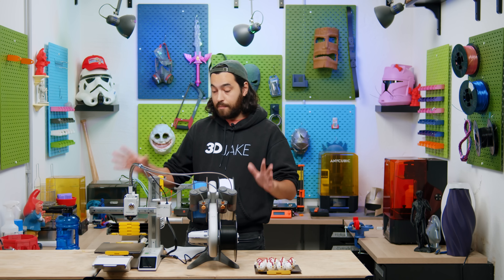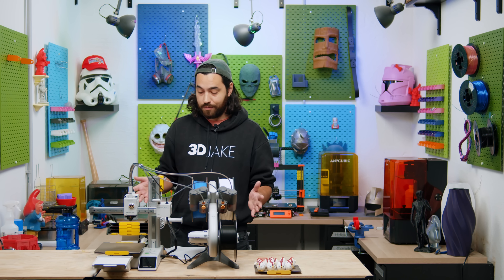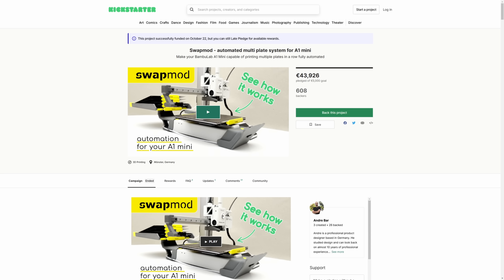Someday, maybe we'll even get a version of the Swap Mod for the standard A1, which would be awesome. This kit has not yet been released — we were lucky to get a kit from Andrei, the creator, to check it out. And I'm really happy to announce that the Kickstarter that was online reached its goal last week. Actually, it totally smashed it — so way to go, Andrei, and I'm looking forward to seeing this released in the near future.